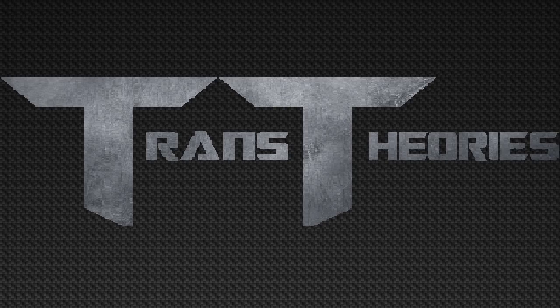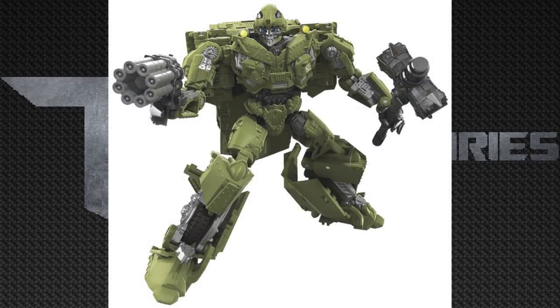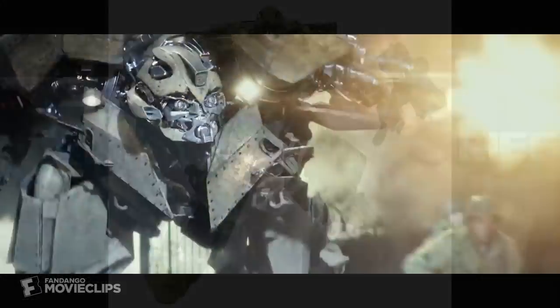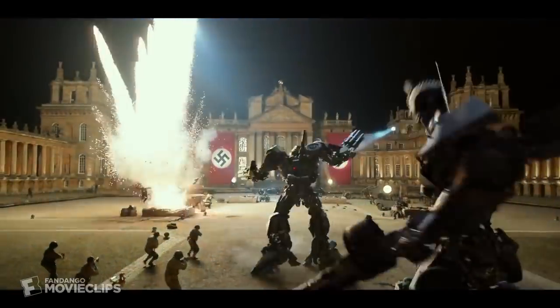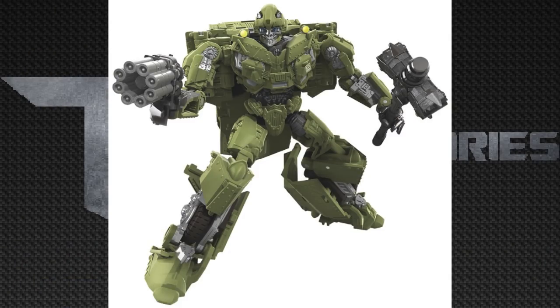Looking at the first Studio Series figure on the list, we got Studio Series World War 2 Bumblebee. This Bumblebee figure looks really cool. I like how they did the hammer and I definitely like how they did that gun. The gun looks exactly how it was in the film, like it should be because it is a Studio Series figure, but also the whole design of this toy itself. All the aesthetics look pretty good besides that kibble.